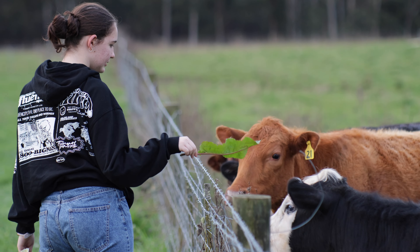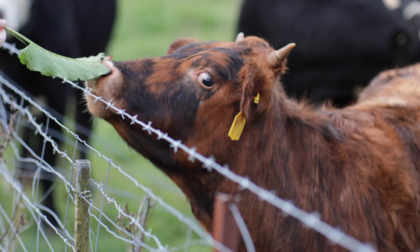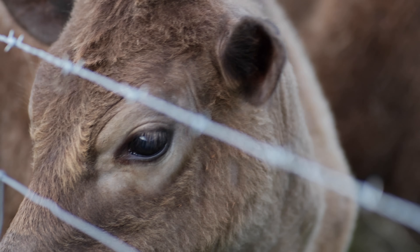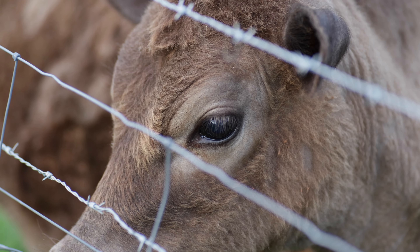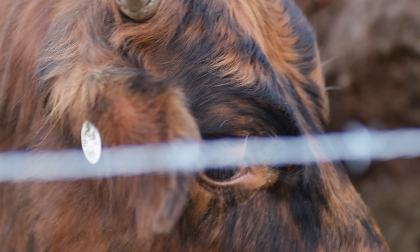A lot of modern lenses work so hard to get the most contrast, detail, and information that they do that at the sacrifice of the quality of the background blur. This is pretty important because when you are using shallow depth of field — whether in photo or video — most of the image you're looking at is out of focus.